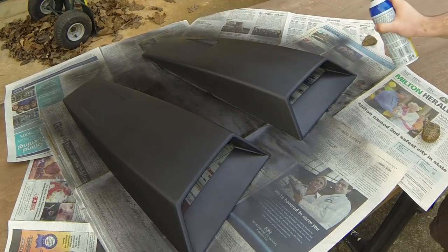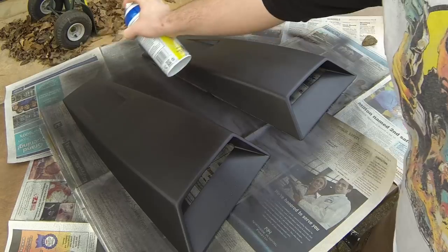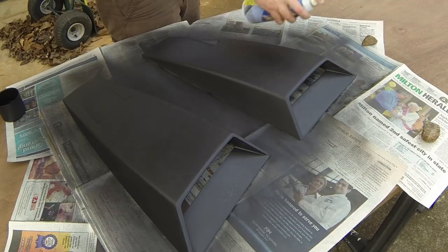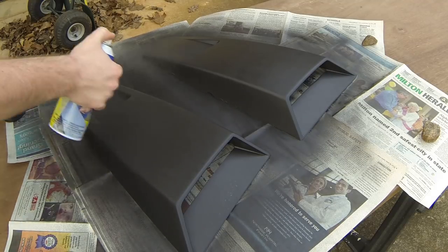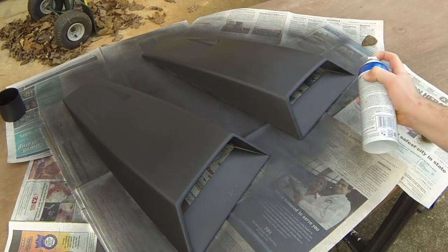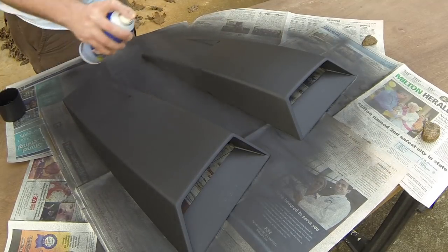Making sure I'm just getting it even. Just make sure you get everything. And this should be the last little coat I do.